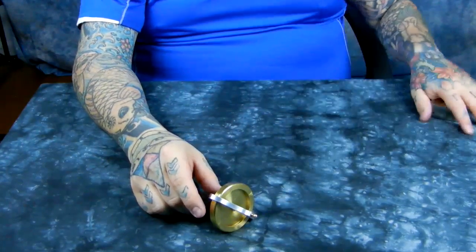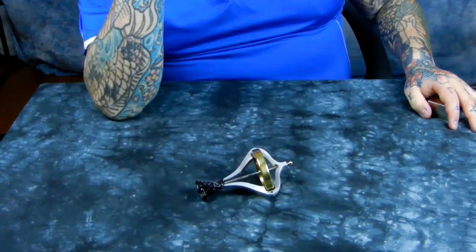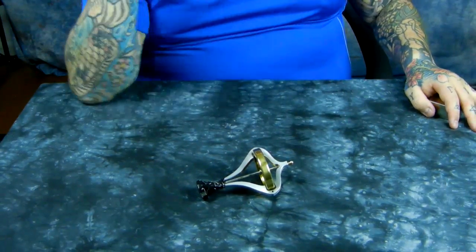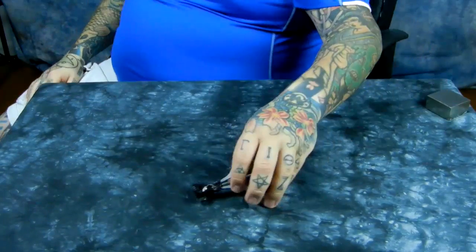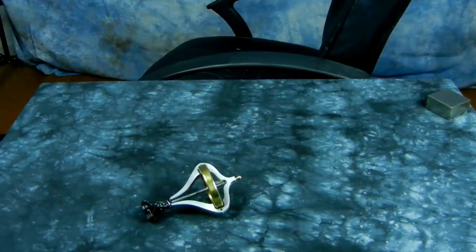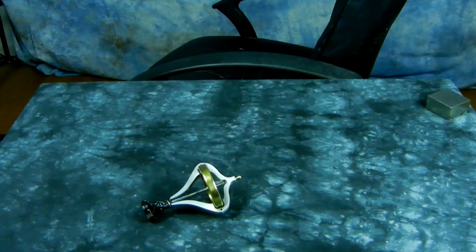Obviously I'm spinning it up with a Dremel tool off camera, but the applications for this are rather astounding. The third thing I won't mention is even more astounding and I'm going to try to build that one. I thought I'd give you a picture into that — always expand your mind. Thanks for watching, I'll catch you later — just remember, geomagnetic.